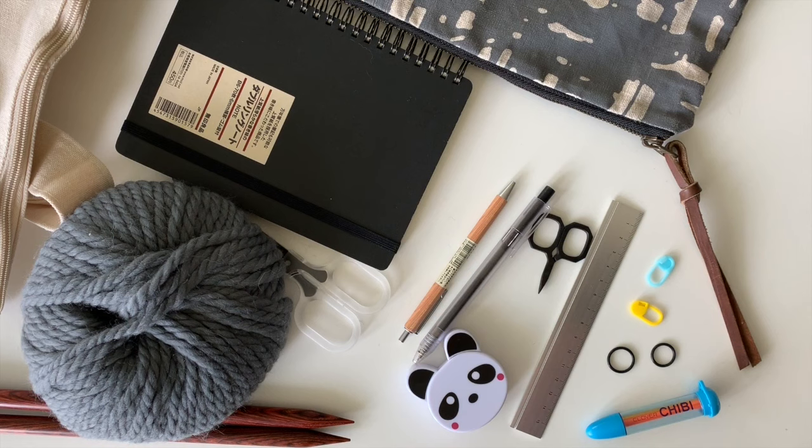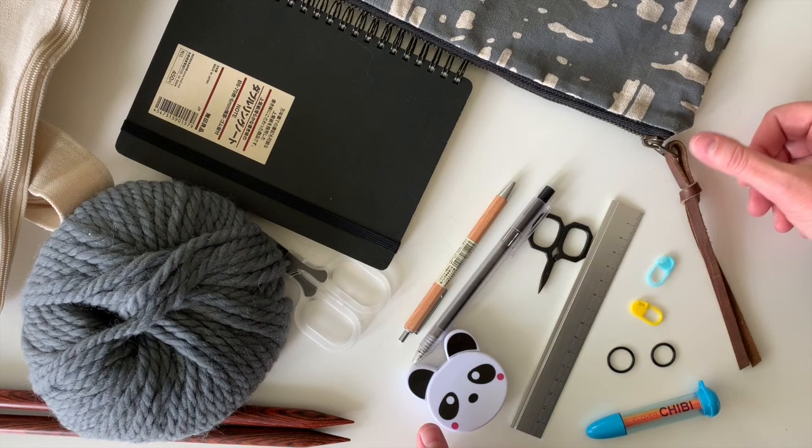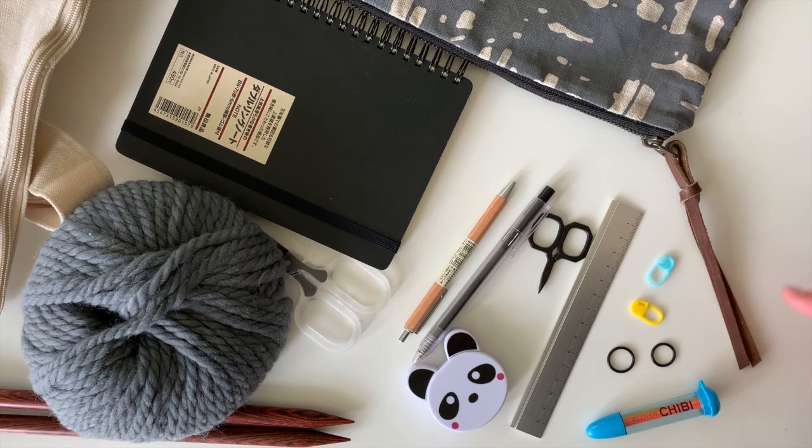Hey everybody, I just wanted to share some of my very favorite knitting supplies before we get started. If you're a brand new knitter, you kind of know where to begin — you don't need all of these things right in the beginning. These are just some of the things you might collect as you become a knitter.